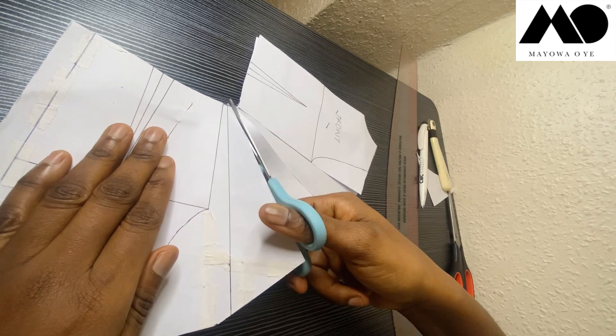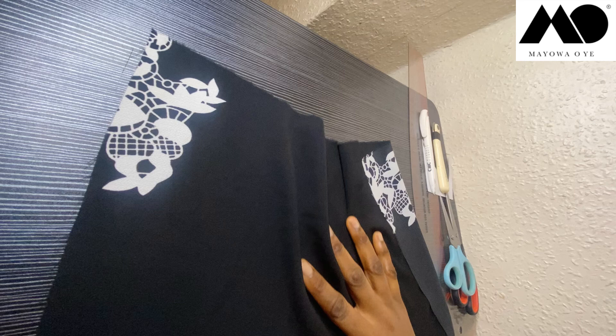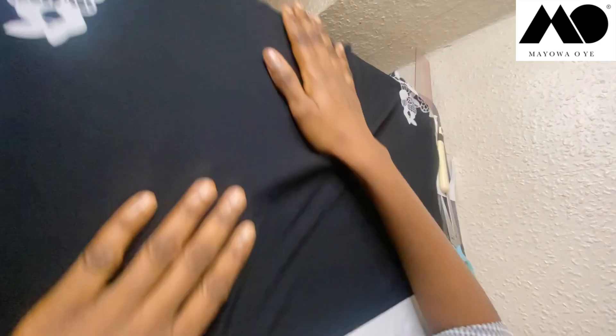I'm drawing three slash lines, so I have one, two, three. Now I'm going to slash them open all the way to that point — not cut it off, just slash them open to that point. Everything I'm going to do on my fabric now — when you're doing yours, you can put it on a blank paper first before cutting on your fabric to avoid mistakes. The fabric I'm using is a chiffon fabric. You can also use cotton, satin, or silk — whichever you want.